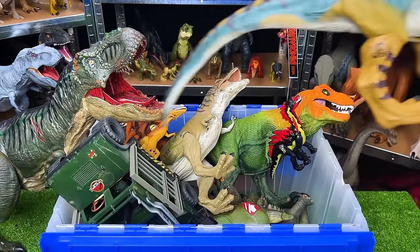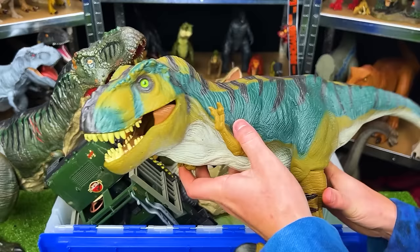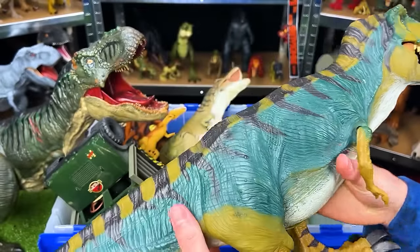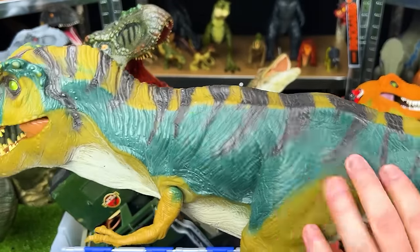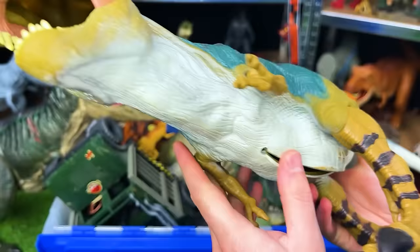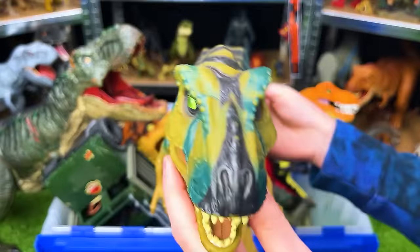Next up is the Jurassic Park Lost World Tyrannosaurus Rex from 1997. This is the JP-28 figure. It has the rubber body with some pretty cool coloring with yellow, black, and green-blue color, and a light underbelly. And you can see that it actually has the throat tunnel all the way down to its stomach, just like the super colossal figures I have now, but a bit smaller. This next figure I believe is another Lost World Tyrannosaurus from 1997. It's colored way differently — I believe this one was custom colored at some point, but it's got the hard front arms, plastic legs, and then the rest of the body is rubber. And this also has the throat tunnel down to its stomach too.